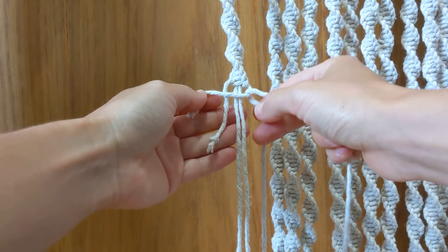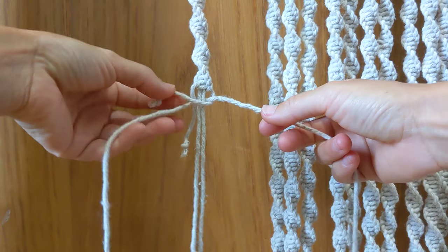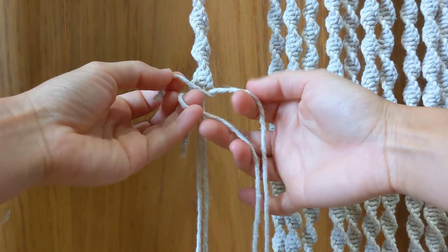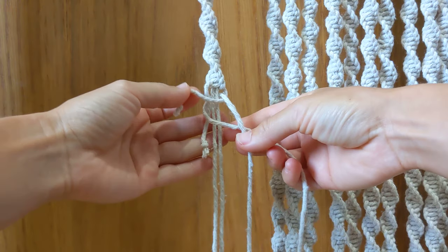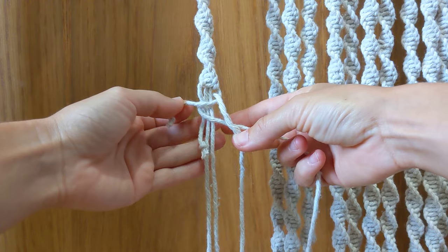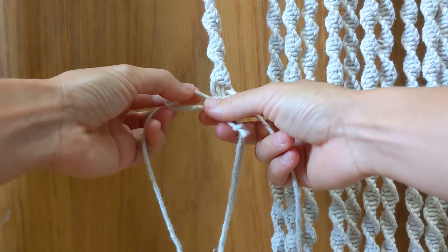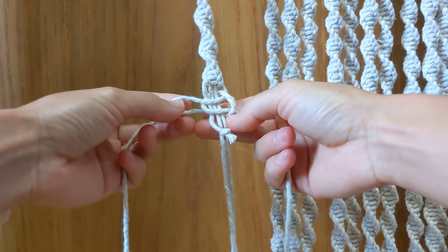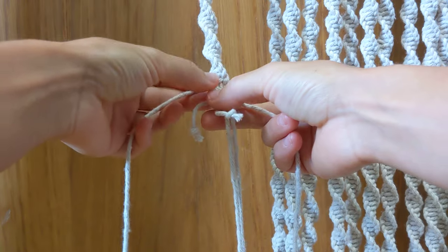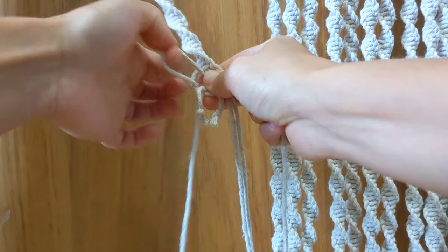Take the new cord and loop it around the back of the three middle cords, then loop it around the front and behind this one. Now take this cord and loop it around the back of the three middle cords, and put it through the new loop we created on the left side — bring it from the back through the loop and around the front.